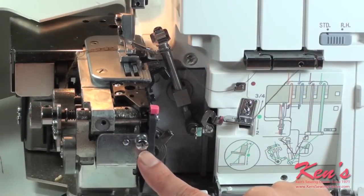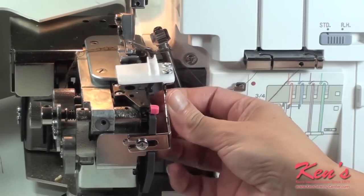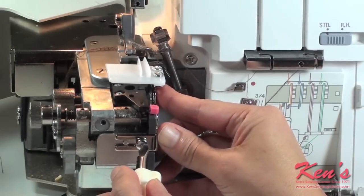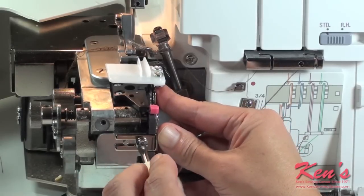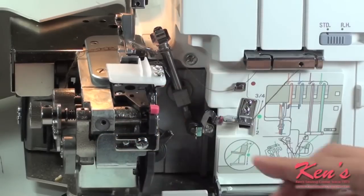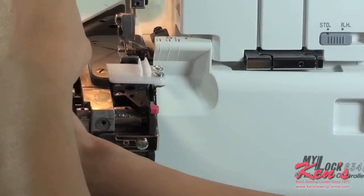On the front of the machine is a little screw. I want to loosen that up because that's where my guide attaches, making sure you have it on all the way so it's flush with the right side of the machine. Then tighten and close your cover plates.